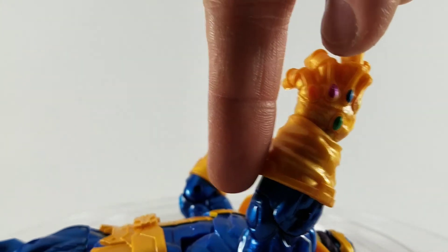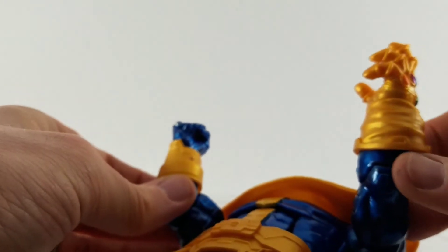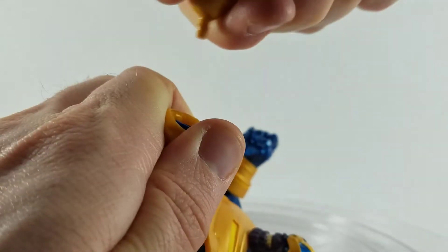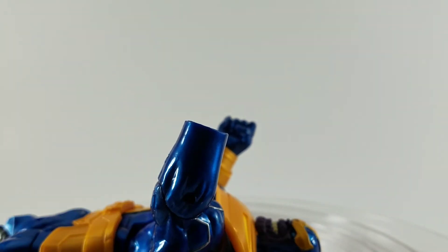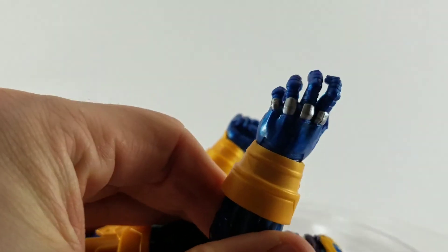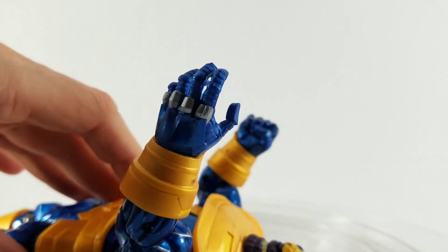They included a nice little wrist piece to make the gauntlet go all the way down, because the gauntlet is removable. You just take that part off, swap on his actual hand, and pop on the new hand. I really like that — that's great.